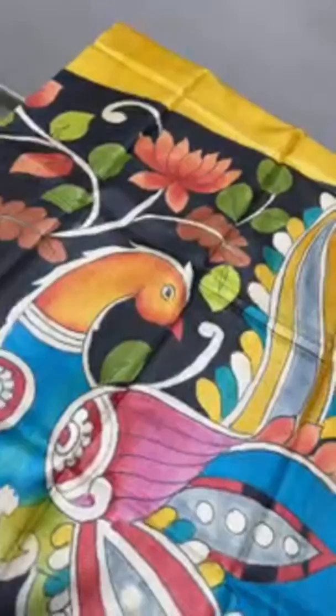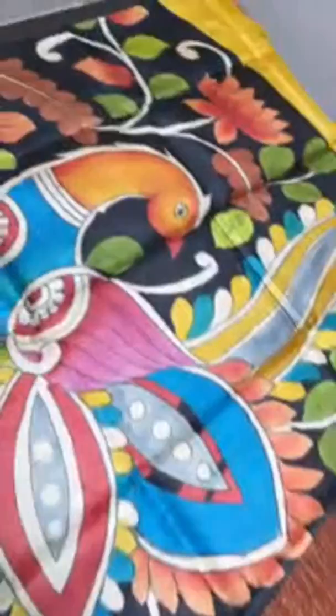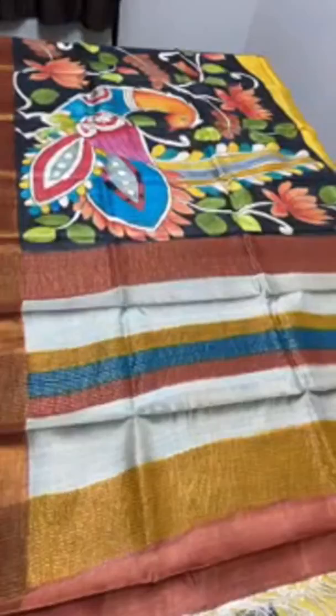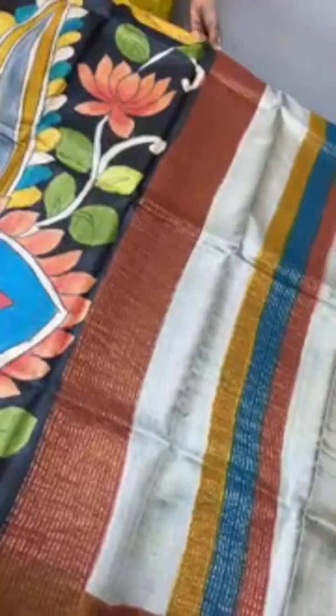The next sari is a black and yellow combination — a beautiful peacock design at the starting of the pallu, the chest portion. The yellow part of the sari starts there and increases while the hand-painted part decreases as it goes along. The water lily plant concept is hand-painted on the black portion, mainly in rust, green, and yellow. We have a multi-colored pallu with zari lines and a yellow blouse piece. At the leg portion, the yellow will be more and the black less. Price is 5,450 plus shipping.